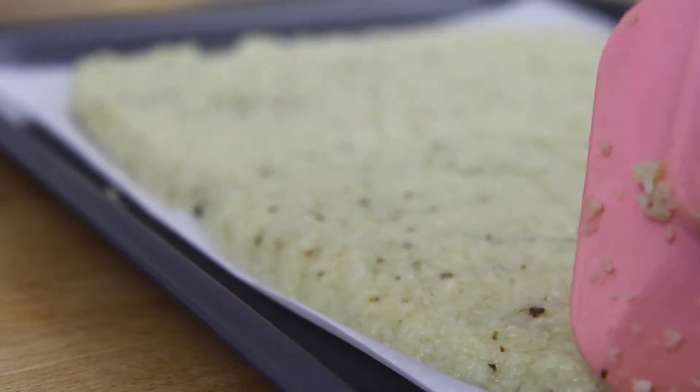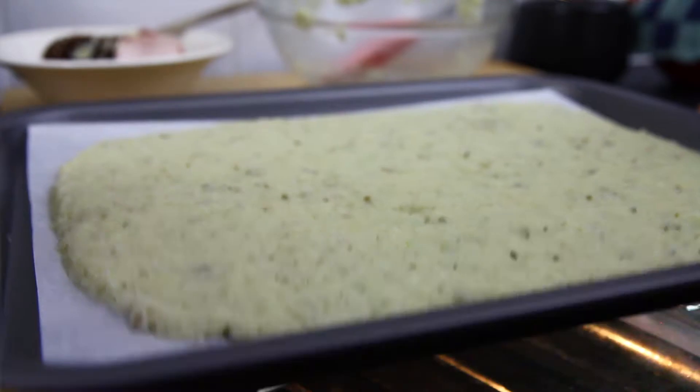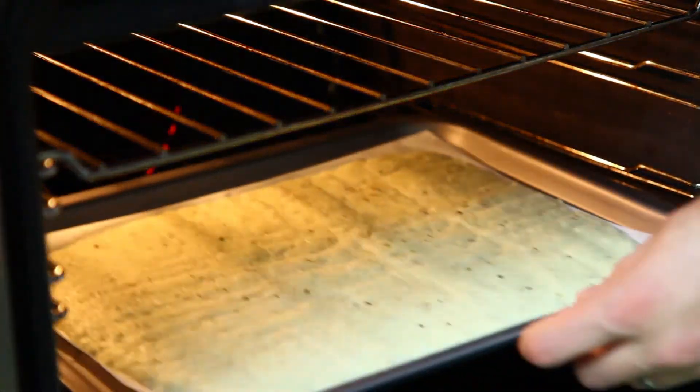Then we need to pre-bake the base in an oven preheated to 200°C / 390°F for between 20 and 25 minutes.